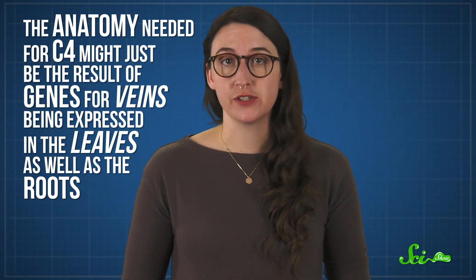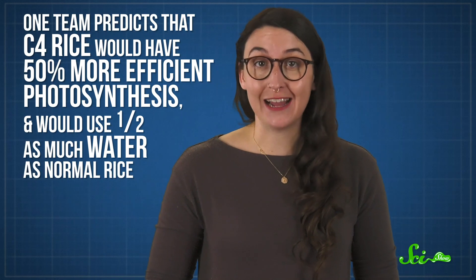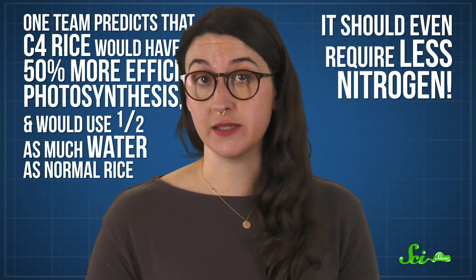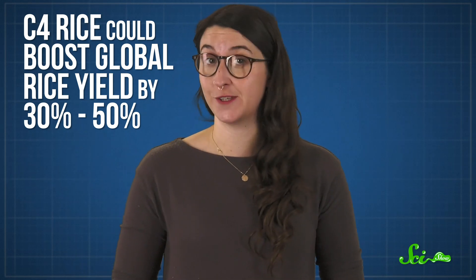Scientists are making good progress. One team tackling this predicts that C4 rice would have 50% more efficient photosynthesis and would use half as much water as normal rice. It should even require less nitrogen. Some researchers estimate this could boost global rice yield by 30 to 50%, which would be amazing — after all, rice production needs to see a 50% increase by 2030 to keep up with population growth. So C4 rice could be the answer we need.